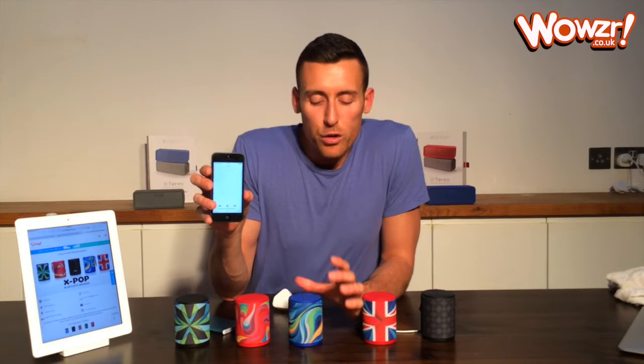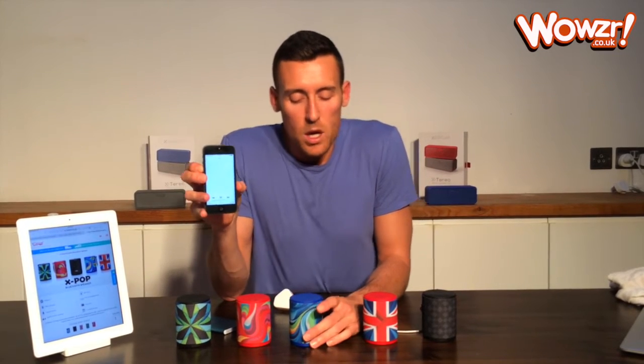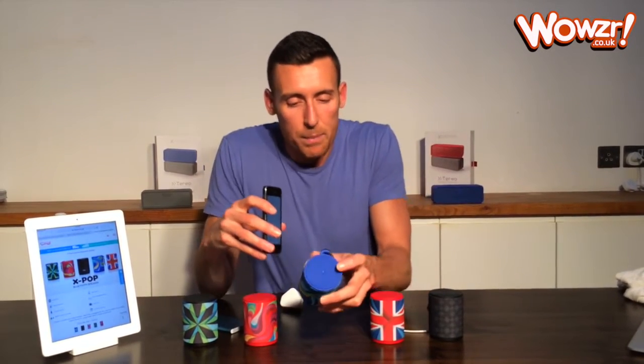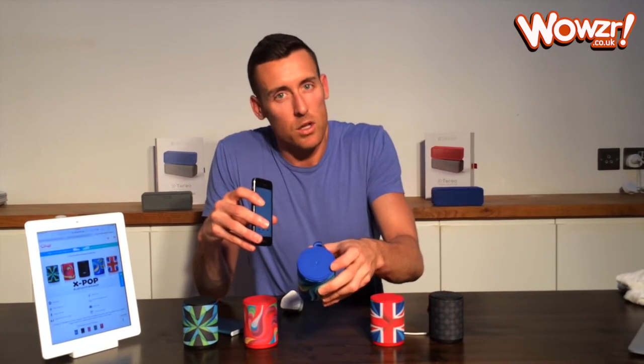You can see now it says connected. So if I just swap over to the music app and put some music on, it will start playing. When you first use your Xbox or first turn it on each time, it doesn't come on at full volume — it comes on about halfway. So you actually have a plus button on this side and a minus button on this side.